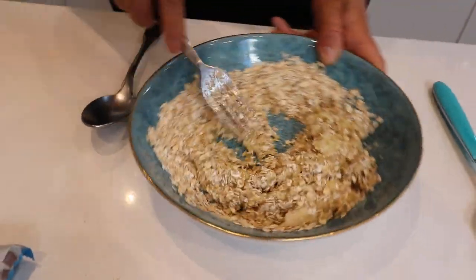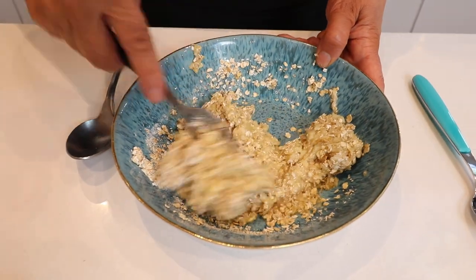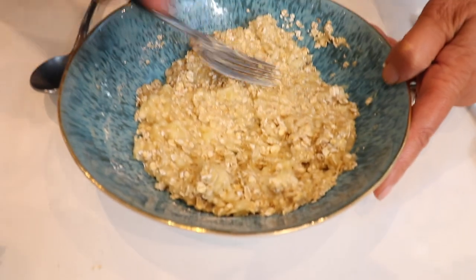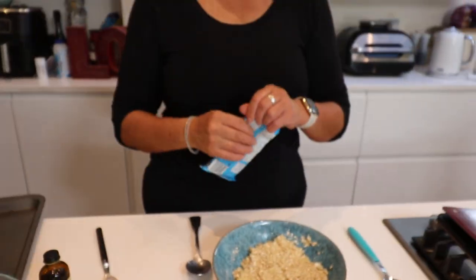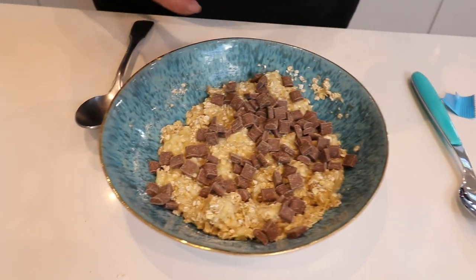Meals in minutes! Usually with our meals in minutes we just do a straight through with no edit, so you can see that the time we're saying is the real time, but because these are going to cook for 15 minutes we will have a little pause. So there we go, mixed in — yummy yummy yummy. This is a great one for the kids to make, look how easy it is. Now go as crazy or as abstemious as you like with your chocolate chips. I've put about 50 grams of chocolate chips.